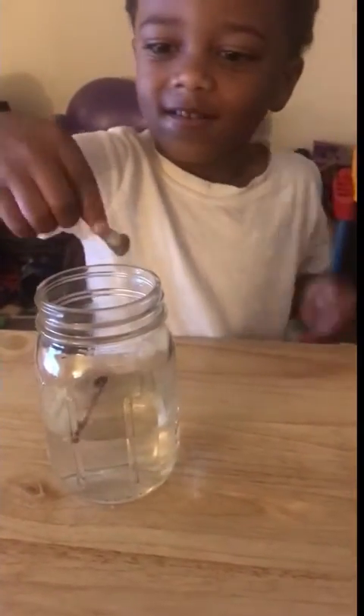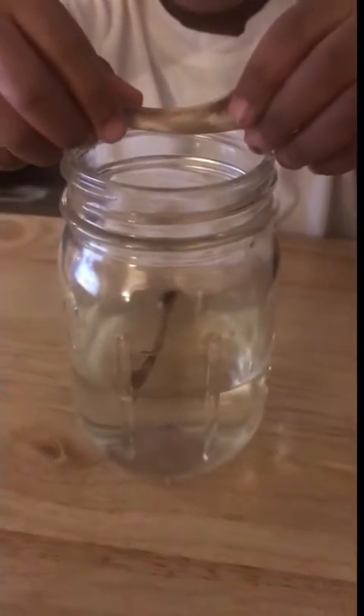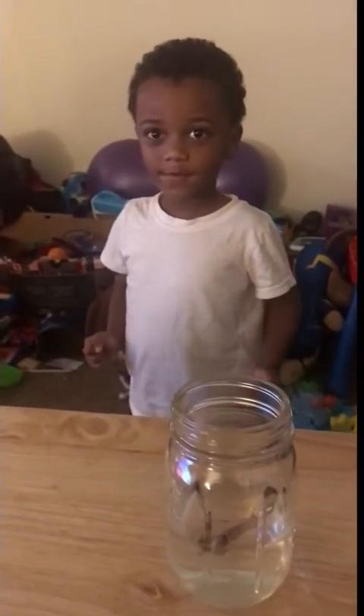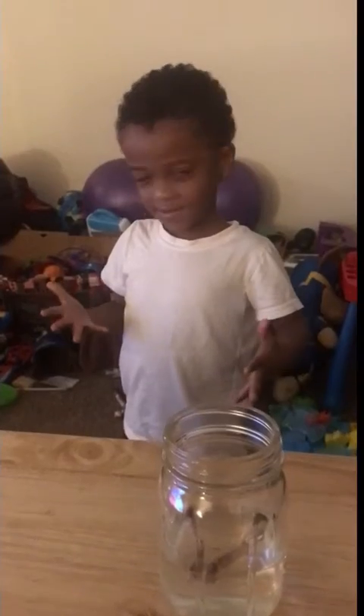Can you bend it? Oh, the table almost knocked over! You can't bend it yet — we have to wait a couple of days. Okay, I think we should wash your hands. I bet your hands stink now — why don't you smell your hands?